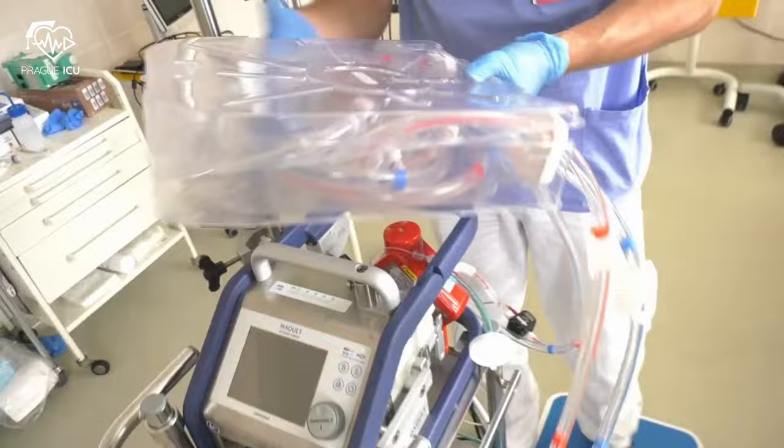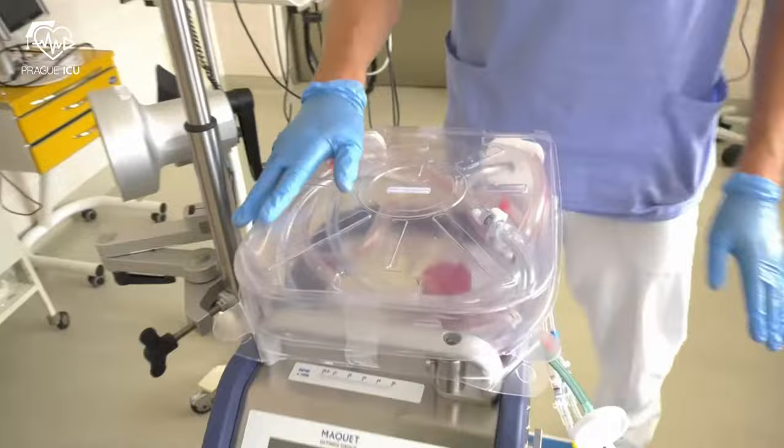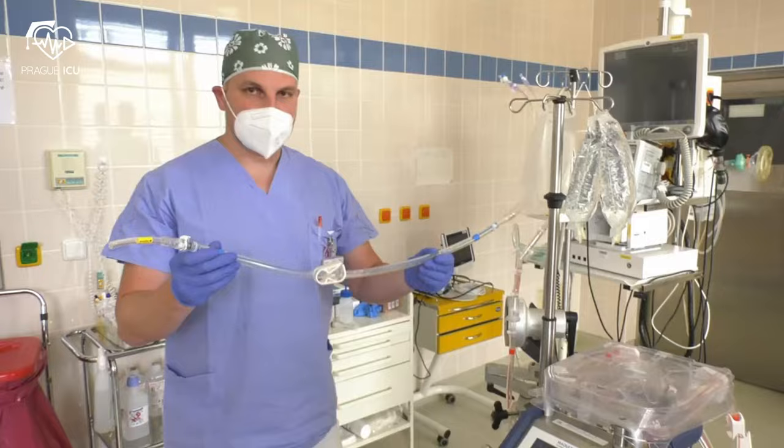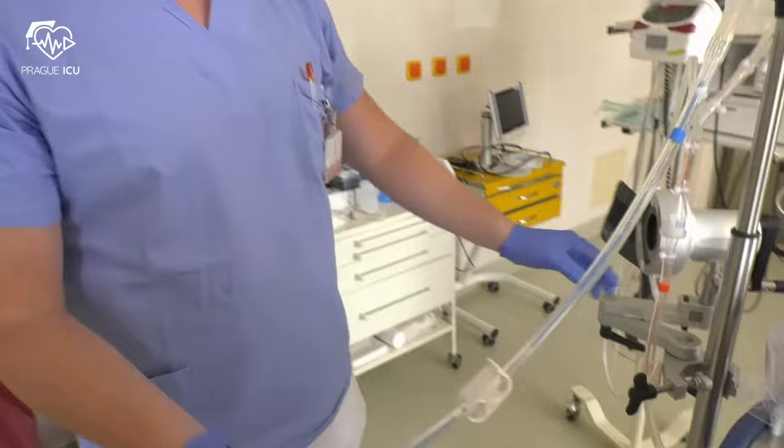Lower the Cardiohelp arm by pressing the buttons on the side and carefully place the sterile tray on top. Attach the priming bag to the infusion pole next to the bags of saline. Let air escape from the lines on the upper side of the priming bag. Close the clamp on the blue line of the priming set.